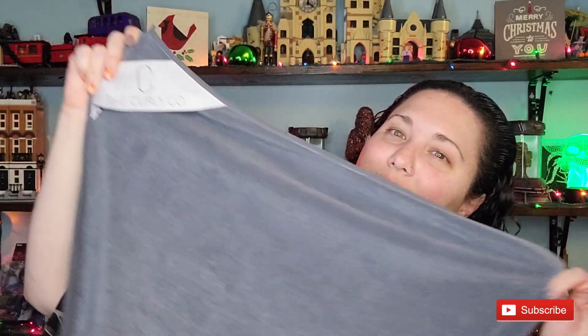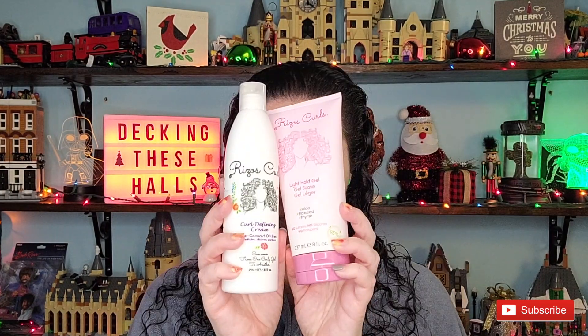I leave the heat cap on for 30 minutes, then hop back in the shower to remove both caps and rinse out the mask. To protect my clothes or skin from styling products, I clip on a microfiber towel from the Curly Co.